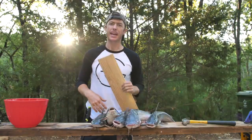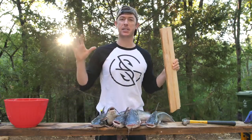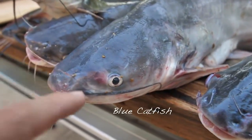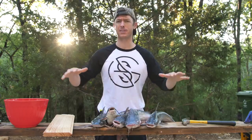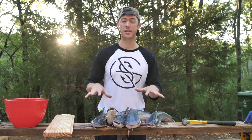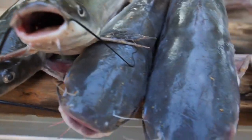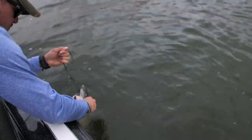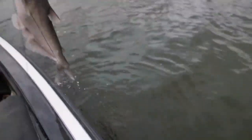We're doing a catch and cook today. I'm most excited about these catfish we got on the jug lines. We have blue catfish and channel catfish — there's also flathead catfish but we didn't catch any of those. Channel cats and blue cats look very similar, but blue cats get bigger, have more meat up in their head, are a lighter gray color, and usually eat more shad. Channel cats feed more on the bottom. We got a mix of both here.